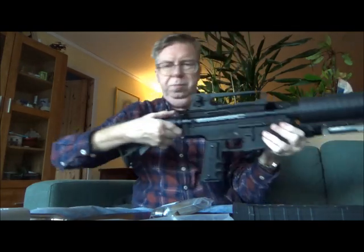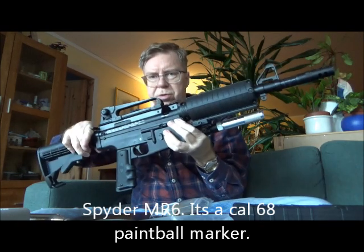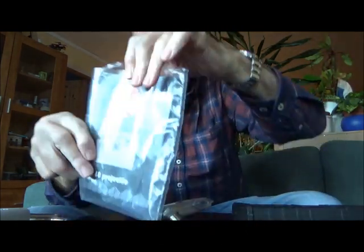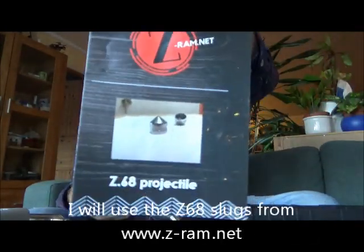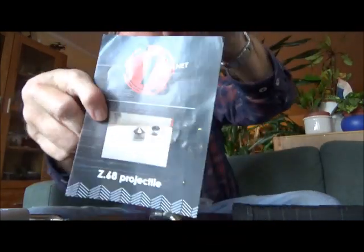Hello my friends, Rune here again from Oslo, Norway, and in today's video I want to try out my Spyder MR6, 68 caliber paintball marker, using the Z-68 slugs from Z-RAM.net.